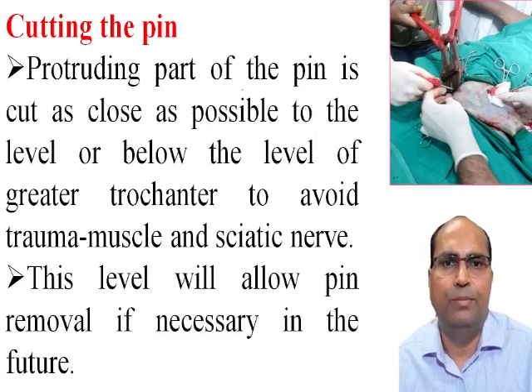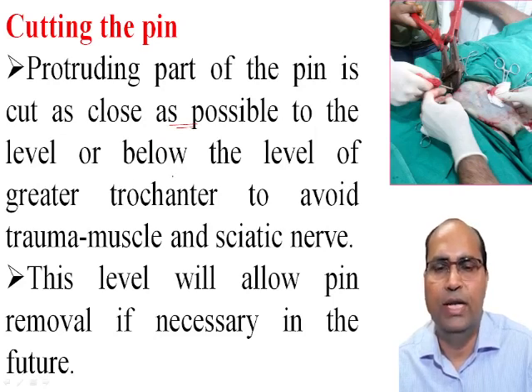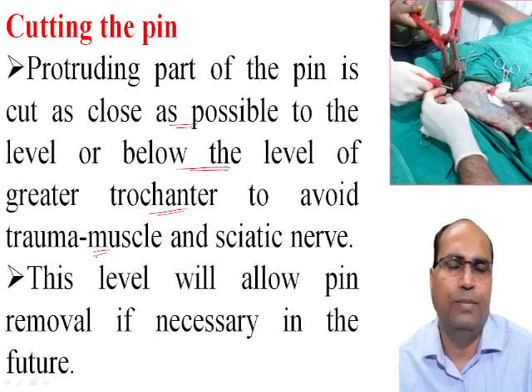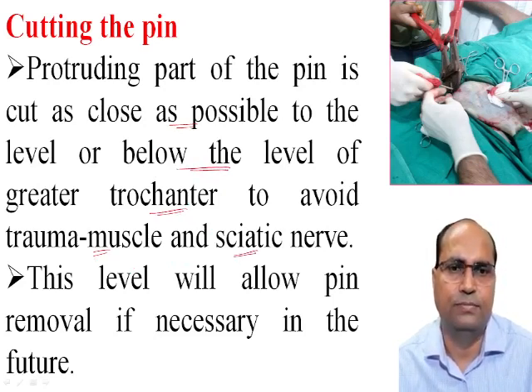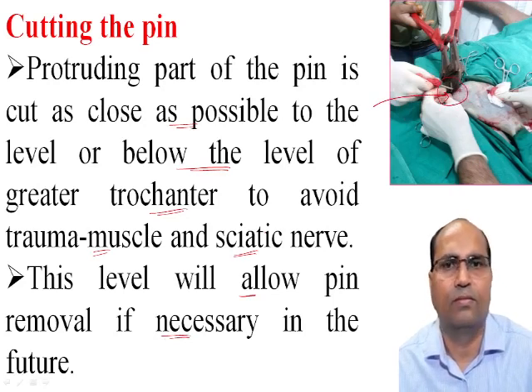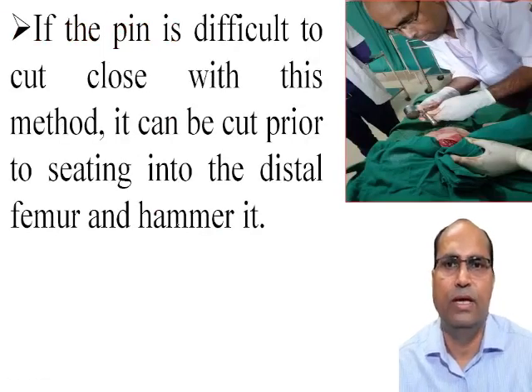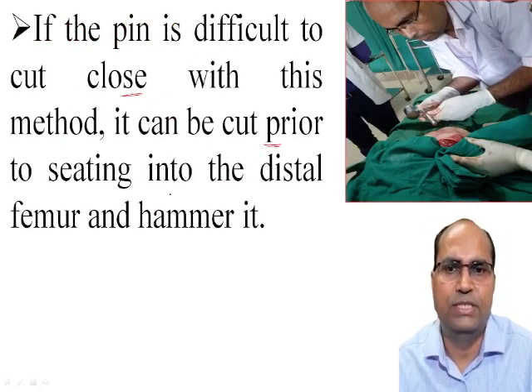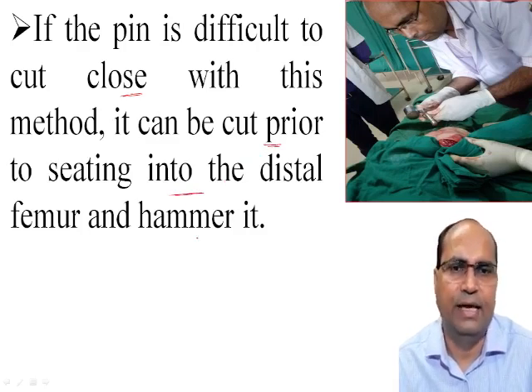Cutting the pin: the protruding part of the pin is cut as close as possible to the level of, or below the level of, the greater trochanter to avoid trauma to the muscles and soft tissues. This level will allow removal if necessary in the future. If the pin is difficult to cut close this way, then it can be cut and seated into the distal femur.